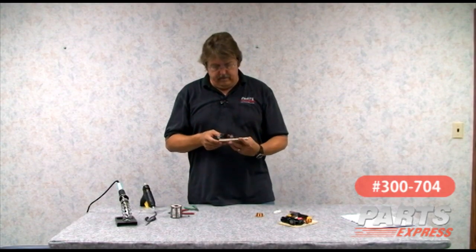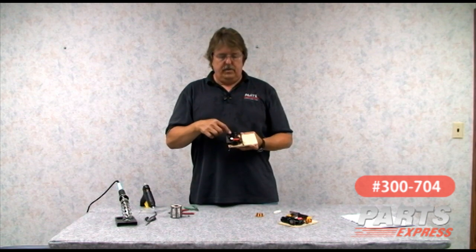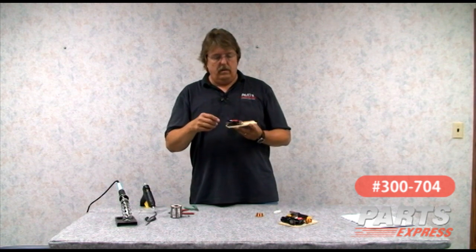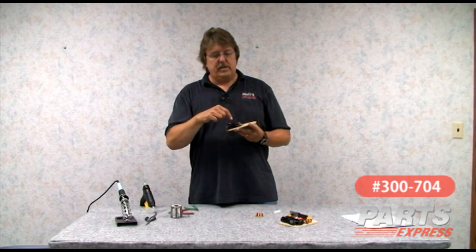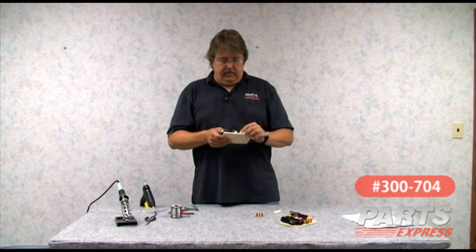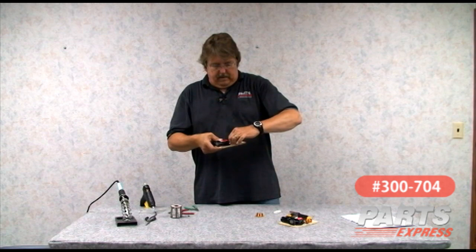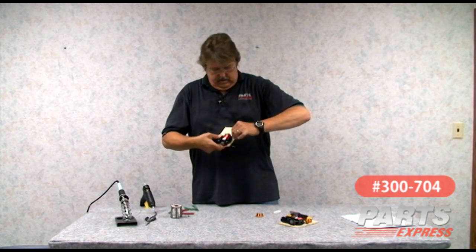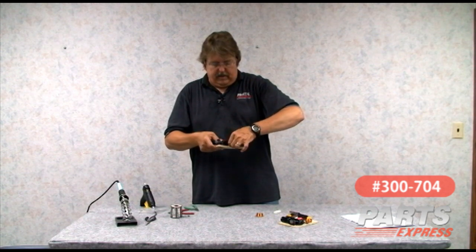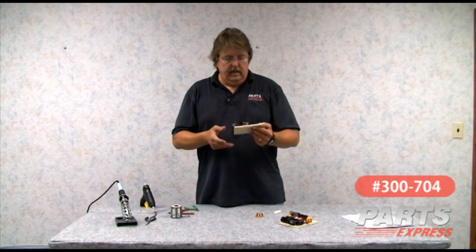At this point we're better than halfway done with our crossover. We have input capacitors, coil, and capacitor — the two input caps are in parallel, wired in series with the coil. The final two capacitors are in parallel with the speaker load, hooked between the output side of the coil and ground. I'm going to hook up those two capacitors now; they go around the little spot I bared on the ground wire that runs down the center of the board. That is the entire low-pass section for the two woofers of the Aviatrix system.